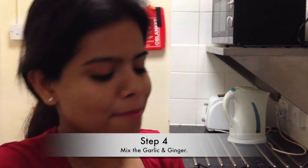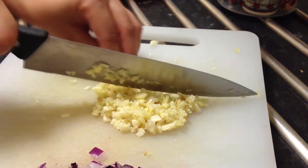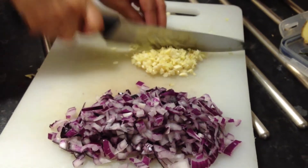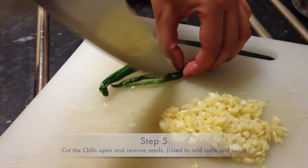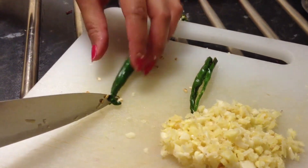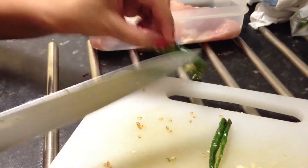After chopping the ginger and garlic, just mix them and make them even finer. It looks like a lot but it's not going to be that strong. We're also going to add chilis — they're not going to make the food spicy, just add aroma. If you don't want any spice at all, just remove the seeds. Alright, spices are done.